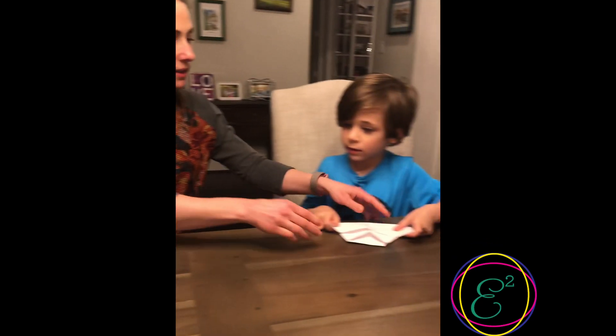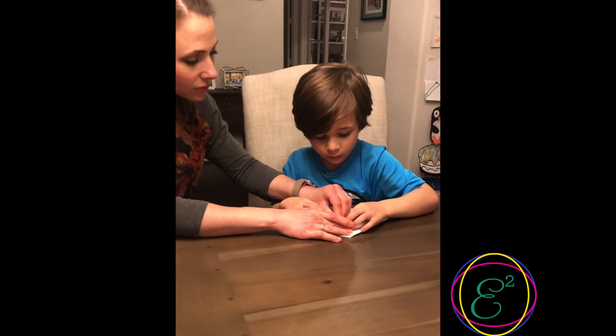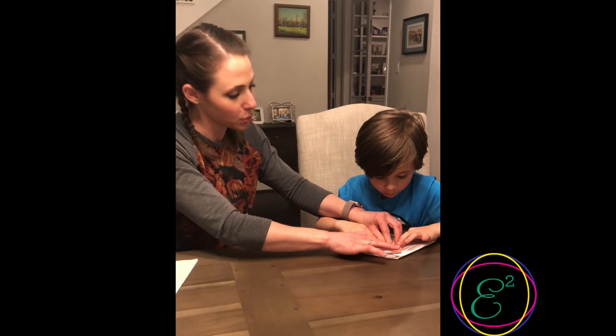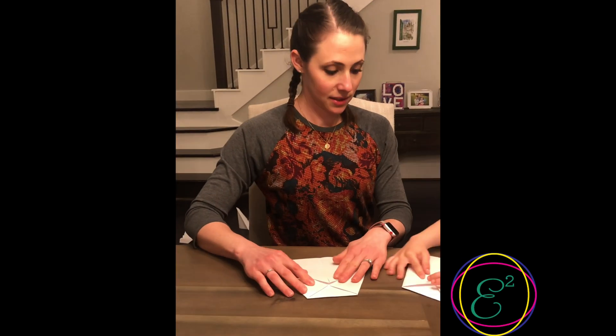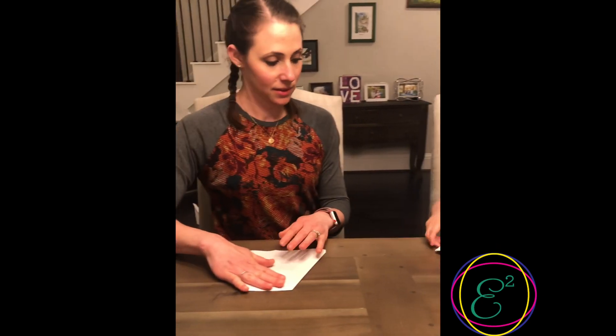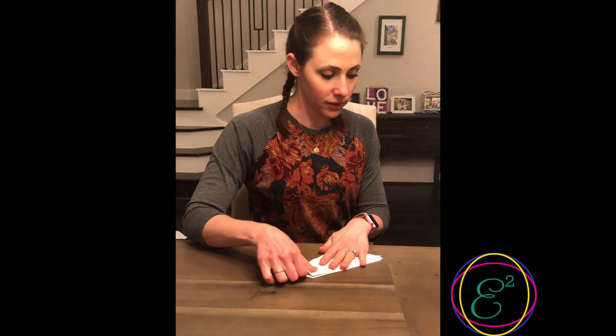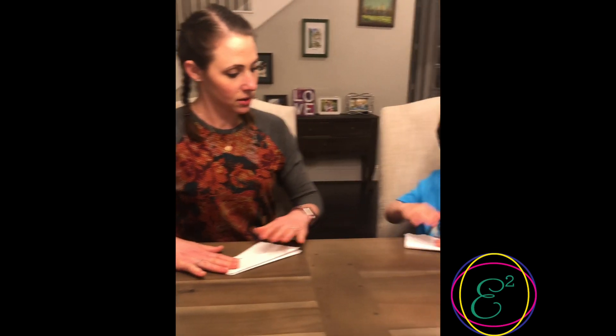You fold this little triangle, like a diamond, up to the other two points. And now we're gonna turn it upside down and fold it in half the opposite way of our original fold.